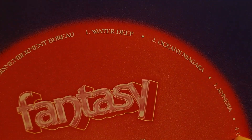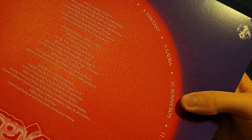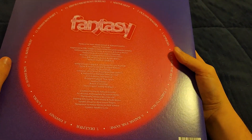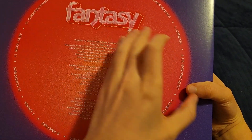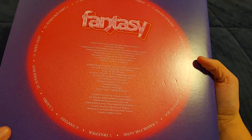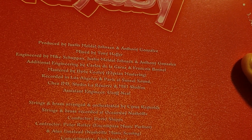The back cover is very poppy and synthy. 'Oceans Niagara' was the first track revealed. Here are all the songs — some of them have really interesting names. There's a section on the back that's like pink, brighter pink compared to the rest — the camera is picking it up as red but it's just bubblegum pink. There are some really interesting titles like 'Disembodiment Bureau' and 'Cool New It,' which is pretty interesting.